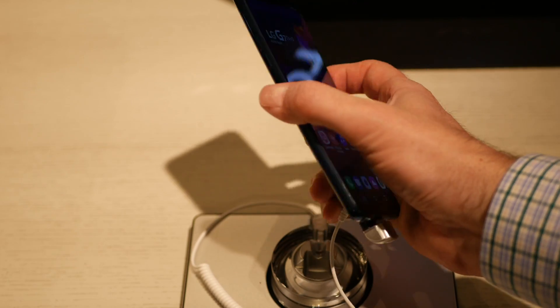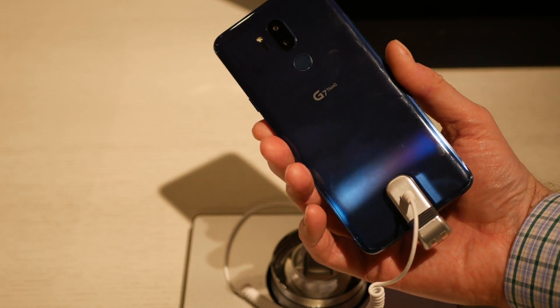The phone feels good in hand. The use of Gorilla Glass 5 on the front and the back gives it a really nice, almost soft-touch feel. I would probably compare it to the Galaxy S9 and S9 Plus in terms of how it feels in hand. It's really nice and it's got some good heft to it — it's not overly heavy.